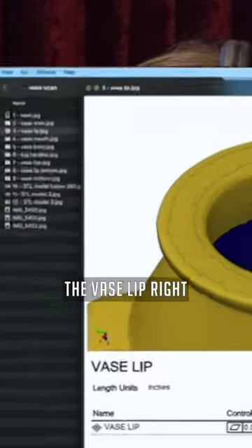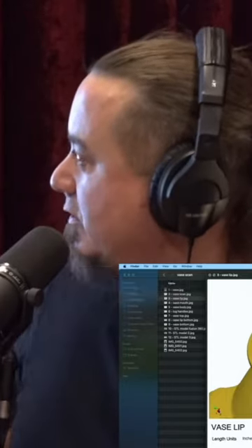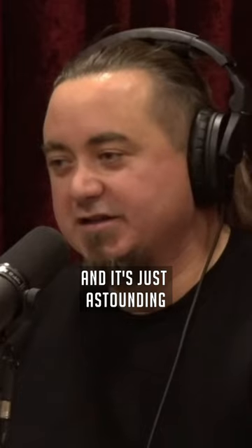If you go back to that — the vase lip, right — they created a point cloud of the top of this lip, measuring the flatness. It's within three thousandths of an inch of being basically perfectly flat. Wow. Three thousandths of an inch. And it's just astounding.